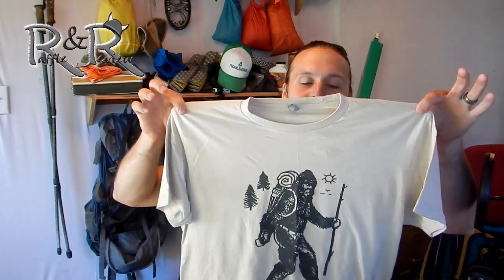A quick shout out to Trailbound, who was the winner of the last t-shirt giveaway. His comment was something about getting an XL dude into a medium-sized t-shirt. He actually put a small video together on his YouTube channel and I'm going to link that in the description below, so go check it out if you want to see an XL dude in a medium t-shirt.